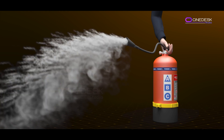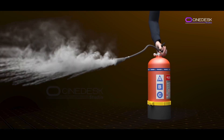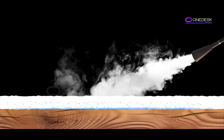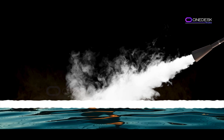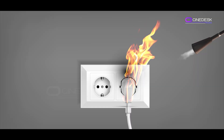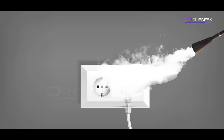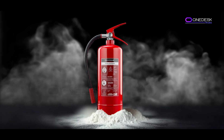When you pull the pin and squeeze the handle, the dry chemical powder inside is released through the nozzle. It cools and smothers Class A fires — ordinary combustibles — by absorbing heat and cutting off oxygen. For Class B fires involving flammable liquids, it forms a barrier to prevent oxygen from fueling the flames. For Class C electrical fires, the agent blankets the burning material, cutting off its oxygen supply and smothering the flames.